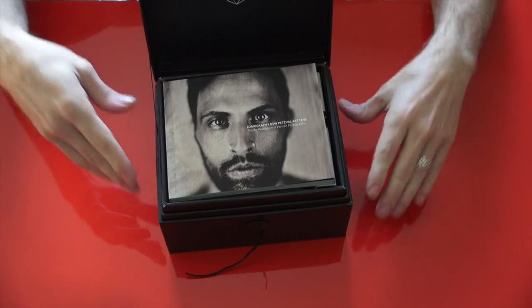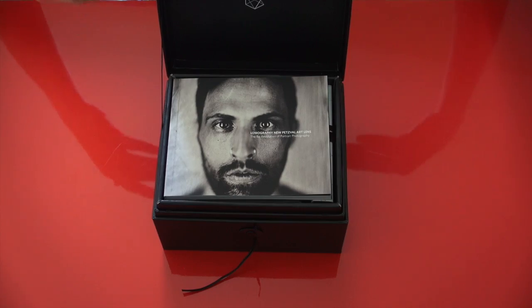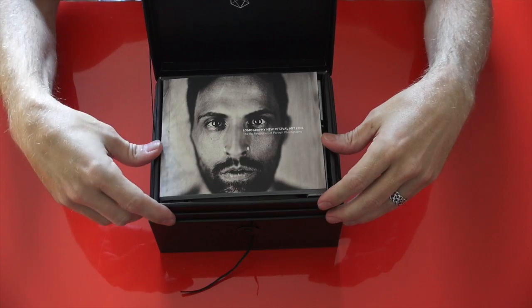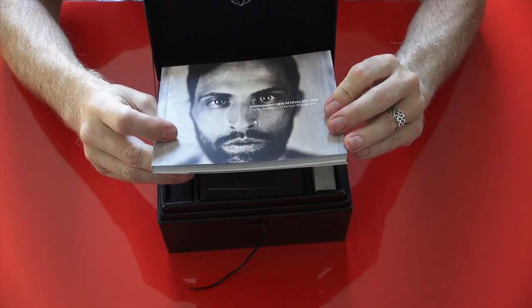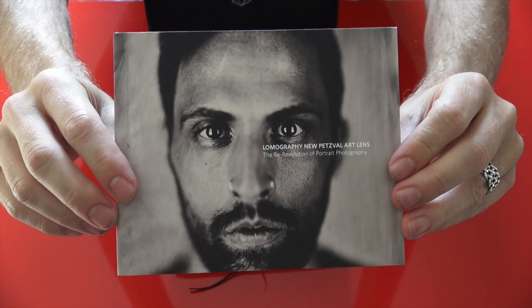We open it up and as you can see, this is really cool packaging. You have this deluxe box, which is kind of like Leica — except they don't do it at the $600 price point like this. First of all, we get a book that talks about the Petzval art lens.